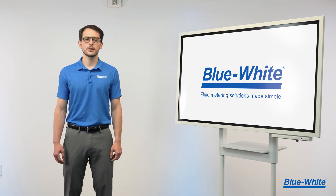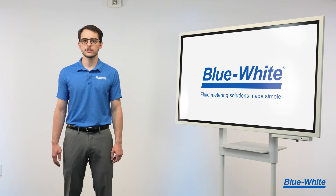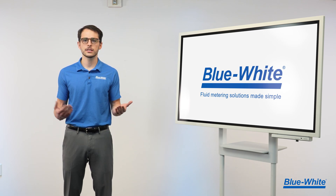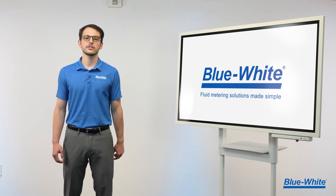Are you tired of using hazardous chemicals to maintain your water's pH level? Hazardous chemicals can be challenging to work with, posing risk to the operator, the system, and the environment. Here at Blue White, we want to help you minimize those risks.